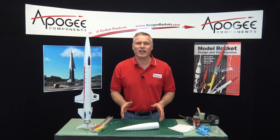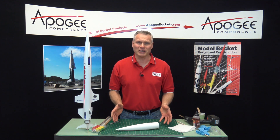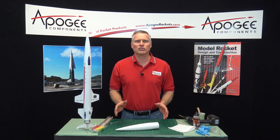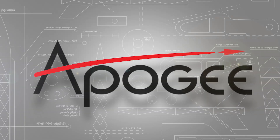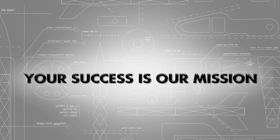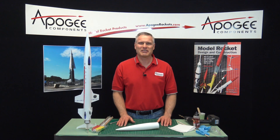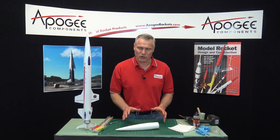So people have been telling you that you have to put nose weight into your nose cone. What the heck does that mean and how do you do it? That is what I'm going to cover in this video. Hi, I'm Tim Van Milligan from Apogee Components. Today I'm going to show you how to put nose weight into your nose cone.